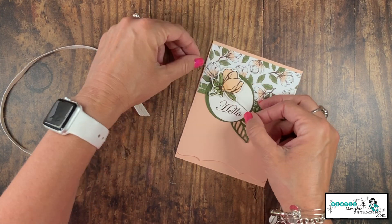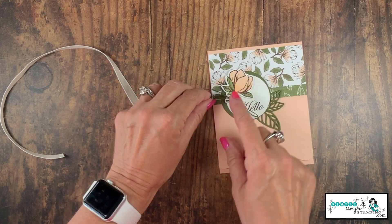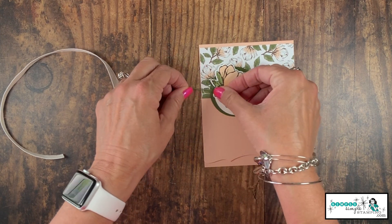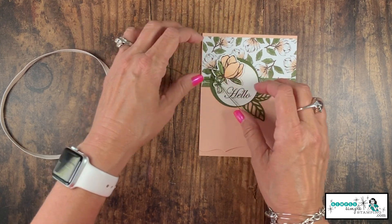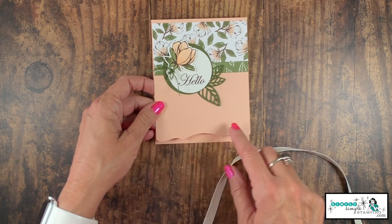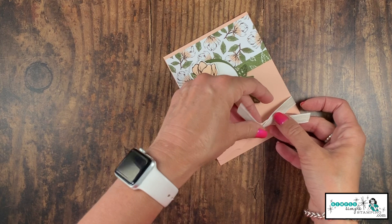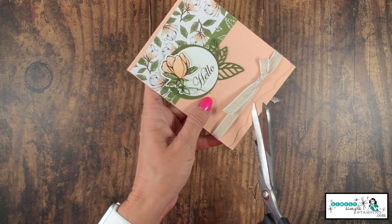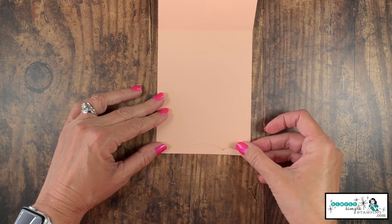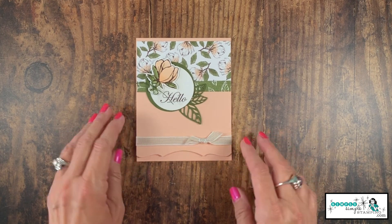I'm going to take that linen thread and come underneath the stem of the flower, then tie it in a simple bow. That bow is huge — I gave you a lot of linen thread because it's sometimes hard to tie tiny bows, but I want to keep the bow in proportion to the small flower, so let's make it a little smaller and trim down the excess thread. You'll notice there's a fine score line that shows up with the die — we're going to hide it with the 13 inches of weave ribbon, tying a square knot on the side and trimming it down. Then I'll take that saved little piece and use it as an accent at the bottom to polish off the card.